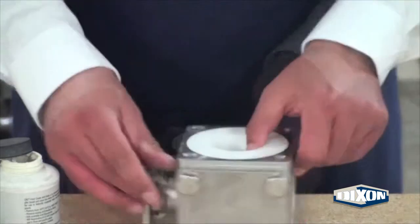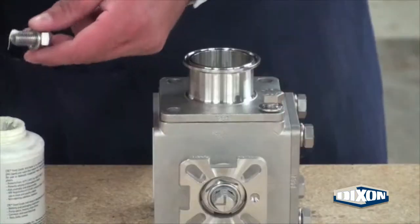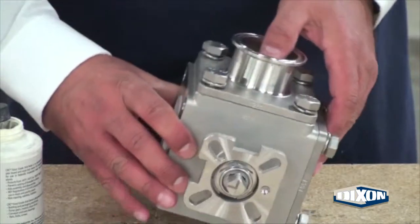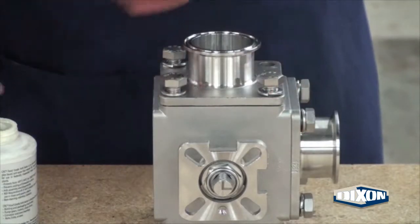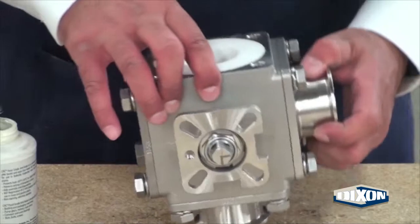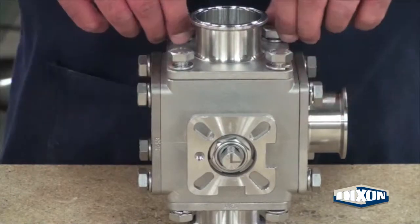Rotate the valve body 90 degrees and align the clamp end port ID with the ID of the ball. Apply food grade NICs to the bolts and hand tighten. Rotate the valve body 90 degrees and repeat the procedure with the next end. Rotate the valve body 90 degrees again and rotate the valve stem for visual alignment, then repeat the procedure with the remaining clamp end.